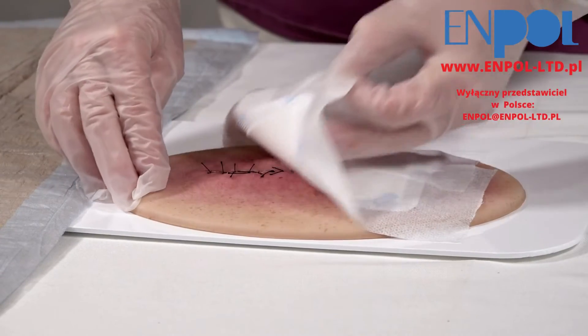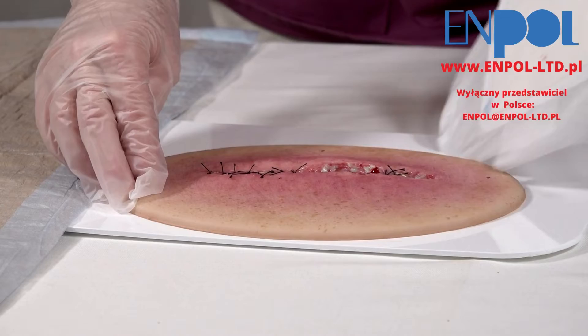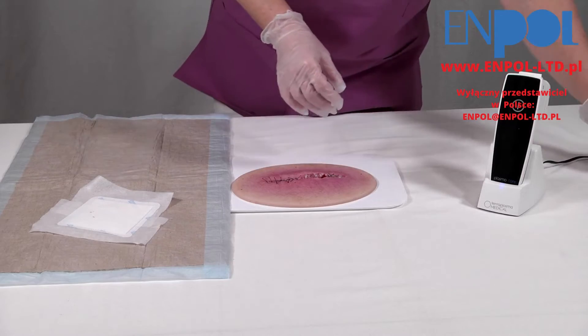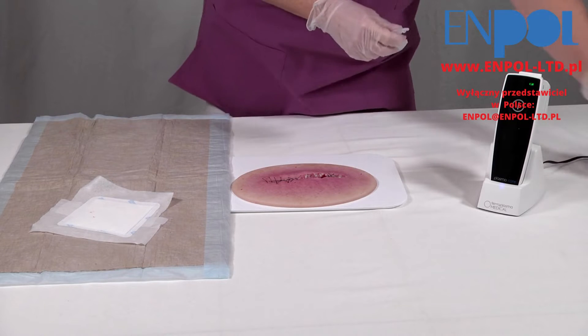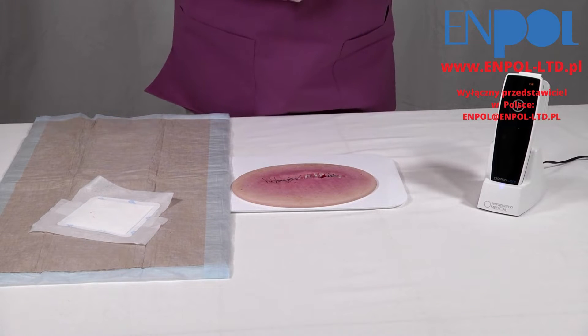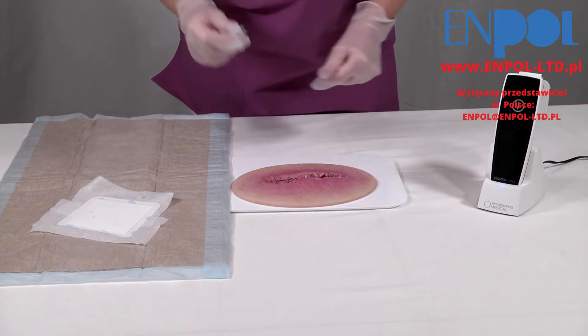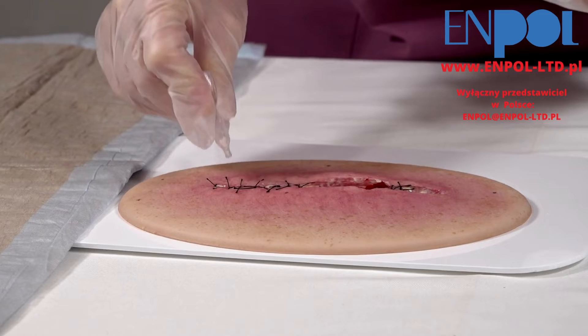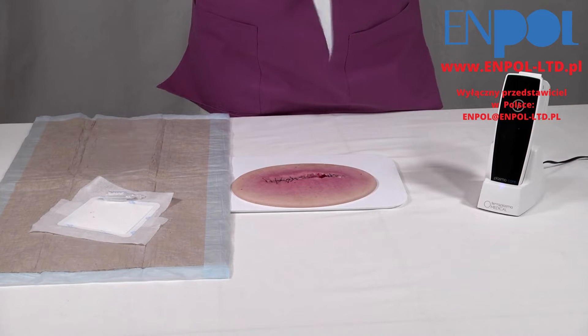Remove the wound dressing. Prior to every treatment with PlasmaCare, a mechanical debridement of the wound is indispensable. Avital tissue and plaques should be removed.